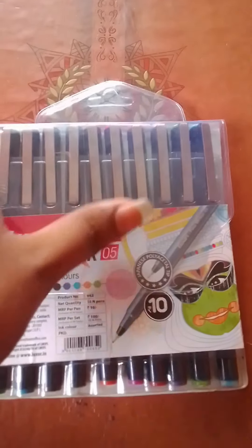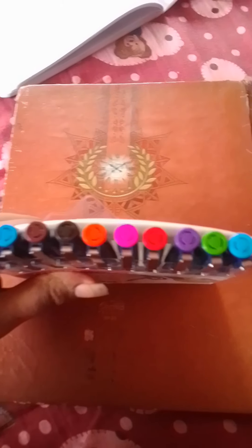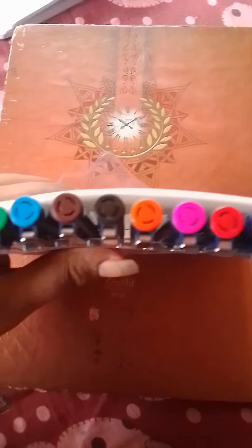Hello guys, welcome to my YouTube channel. Today we are going to review the Luxor Fine Writer pens. Here are 10 sets of pens from blue to green and orange to red. These are beautiful pens, you can also have a try. These pens are very good and also waterproof.